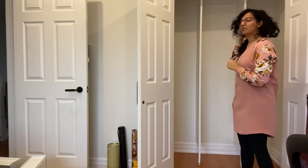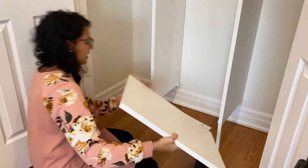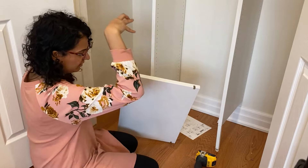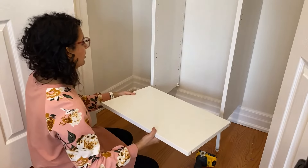Now that the frame is installed, the next part is to add the shelves, drawers, and rods. The shelf has these two little divots — it slides onto the bracket. For the bottom, the shorter one goes in the back, so just make sure you do that.